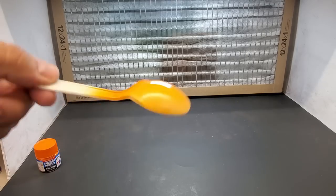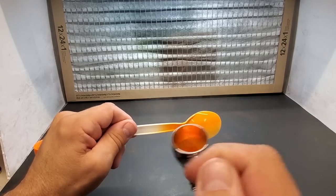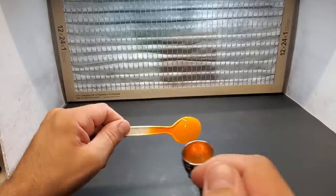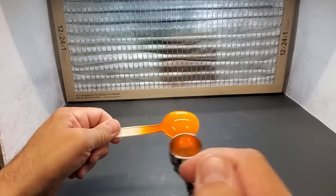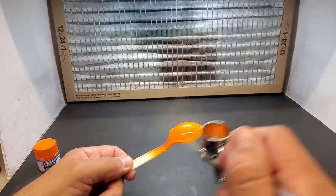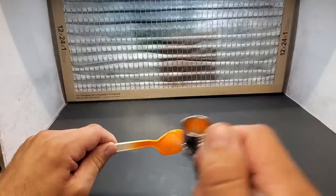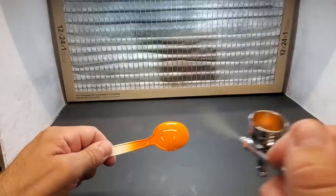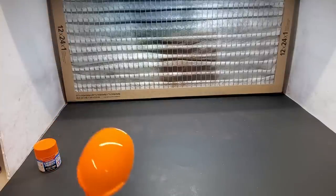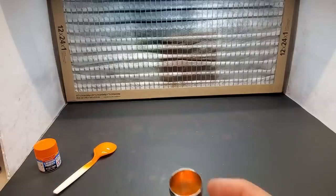I like to give it a rough first pass, then come in closer and slower. I'm going to switch to the Badger for the next color. Look at that — it looks fine with the alternate thinner. No difference in quality so far. That came out nice — that's perfect.